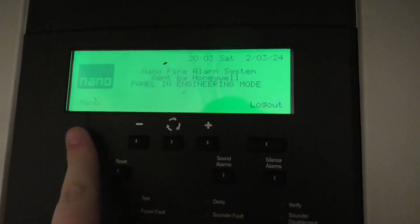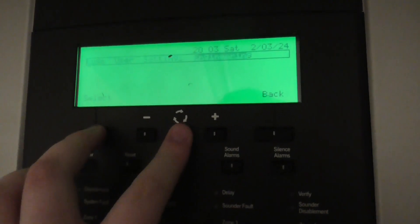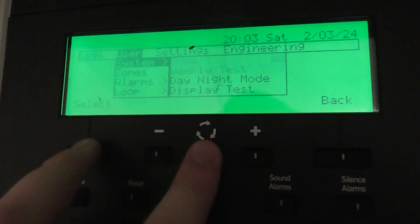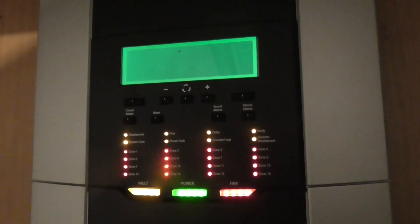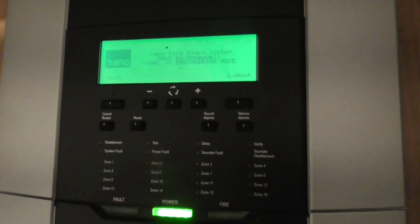I'm currently logged into the panel with the default code. I'm going to do a display test and show you guys all the devices. I'll go to User, then System, then Display Test. There we go — the display test works.